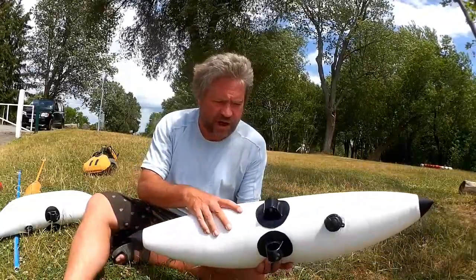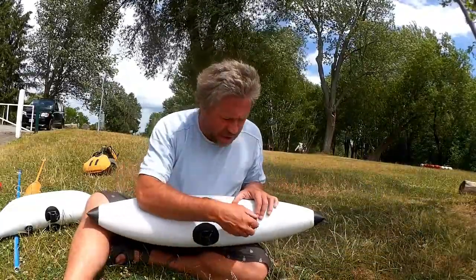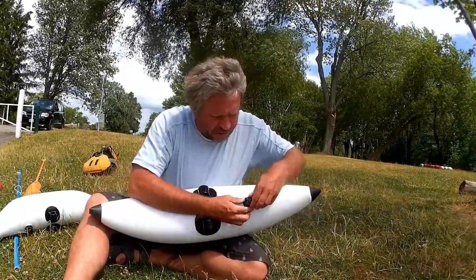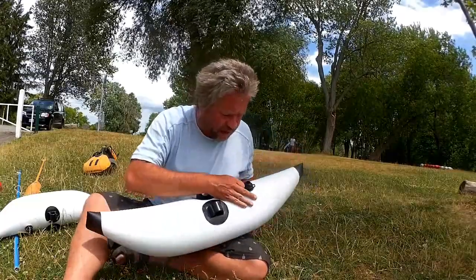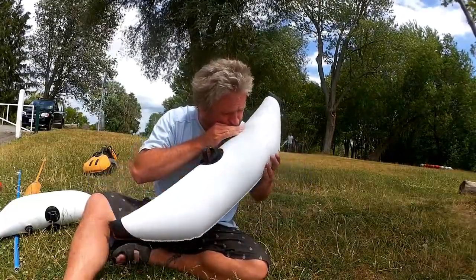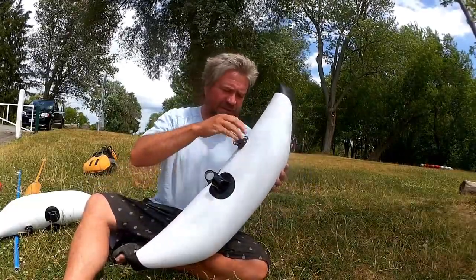They're a nice quality PVC with a good quality valve. You just blow them up with your mouth. As you can see, they've already got air in them — it's just a matter of hardening them up a little bit.